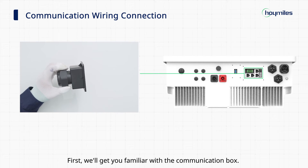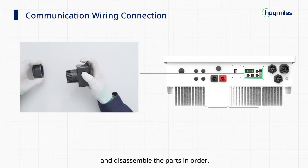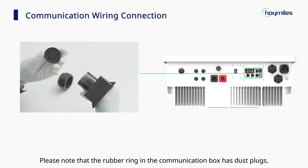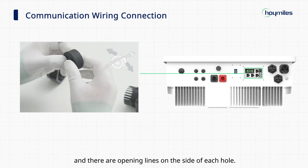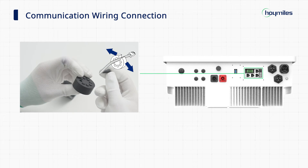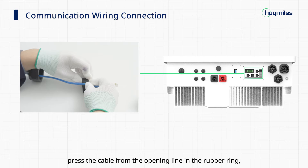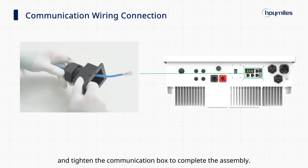We'll get you familiar with the communication box. Unscrew the communication box and disassemble the parts in order. Please note that the rubber ring in the communication box has dust plugs, and there are opening lines on the side of each hole. First insert the cable into the cap nut, then press the cable from the opening line in the rubber ring and tighten the communication box to complete the assembly.